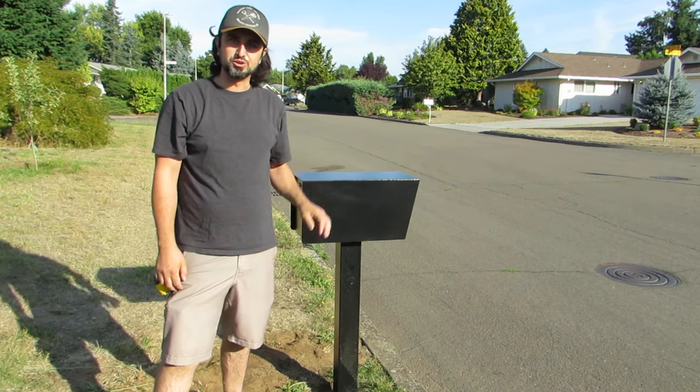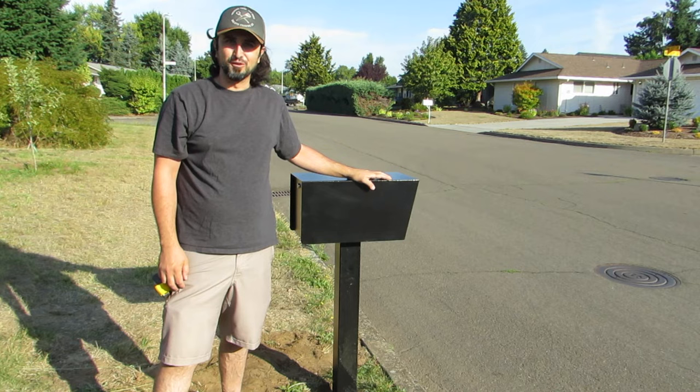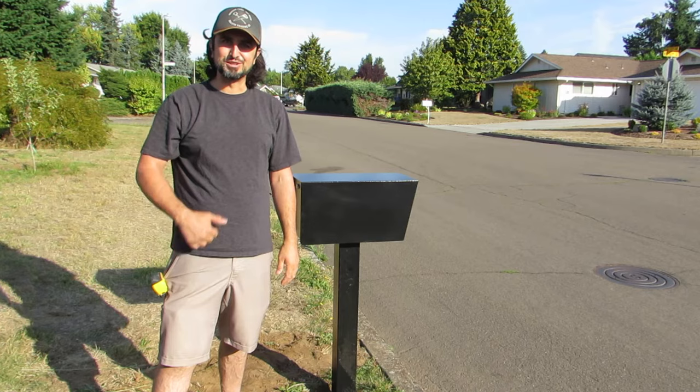In this video I'm going to show you how to install a new mailbox like this one. Hey folks, Kevin here with Kev's Castle and castleremodel.com. If you want to see more videos like this, make sure you hit that thumbs up button and subscribe down below. Now let's get started.